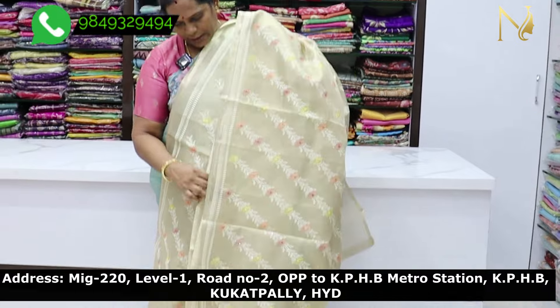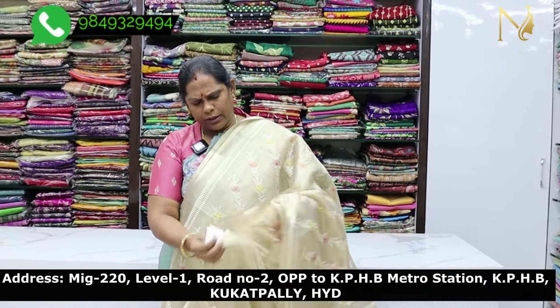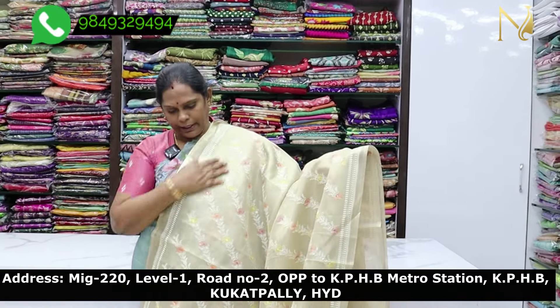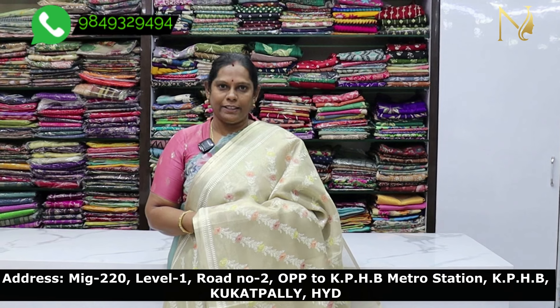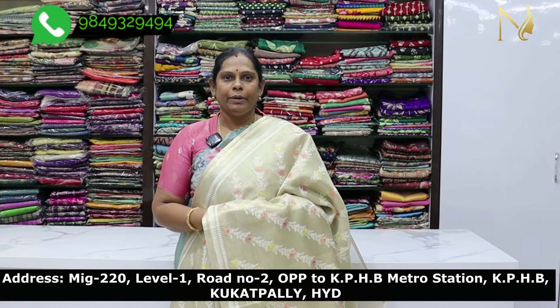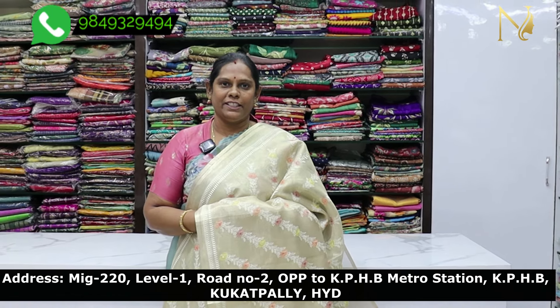The cost is $3,900. It is beautiful. If you like this video, please like and share. Thank you.